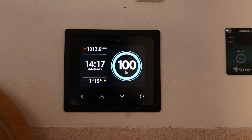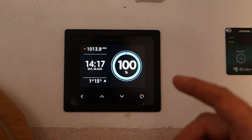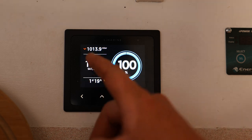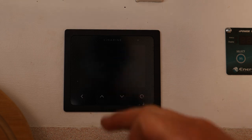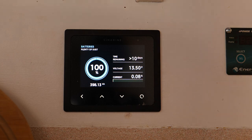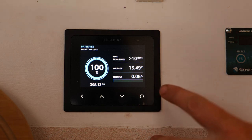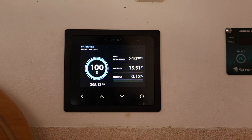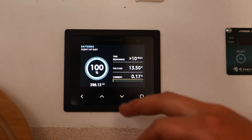Now that it's in, let's go through what the Simarine actually tells us. The home page shows battery percentage, time to charge, and barograph pressure. On the next page you get more info: time to charge — currently 22 hours at the current rate — battery voltage, and current. The current is a live feed combining ingoing and outgoing amps, so if the solar panel is putting in 20 amps and the fridge is using 3 amps, you'll see 17 amps here. You also get battery percentage and battery capacity.